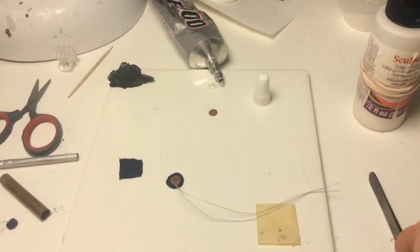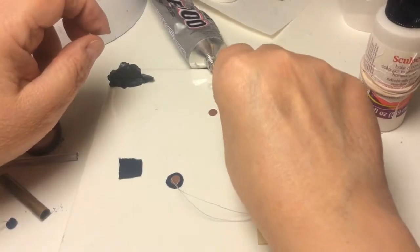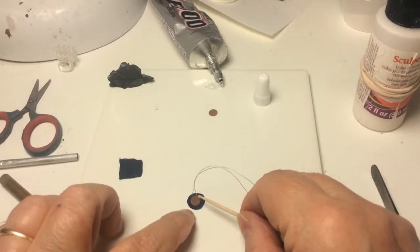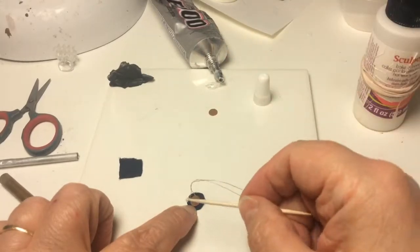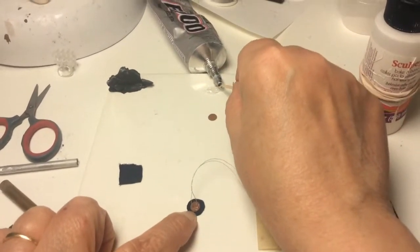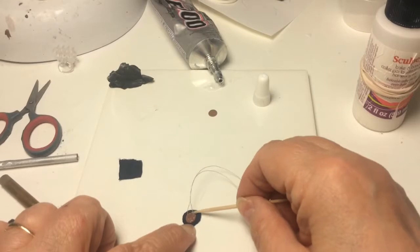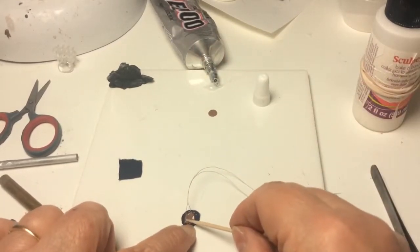From there, once the button is glued, I make sure I have the whole back of the button covered with the E6000, as well as all the fabric around the perimeter.